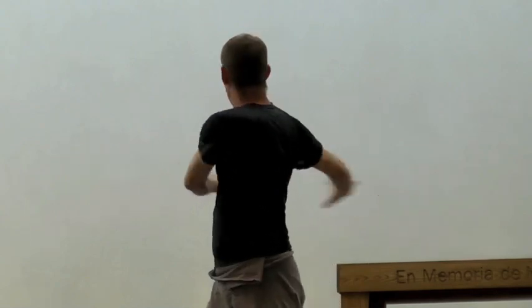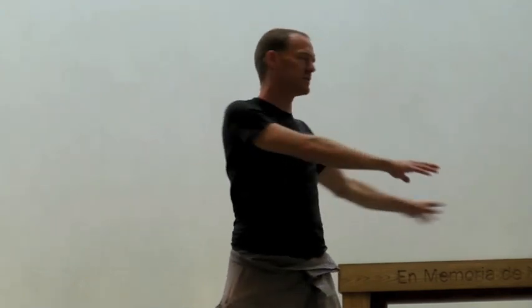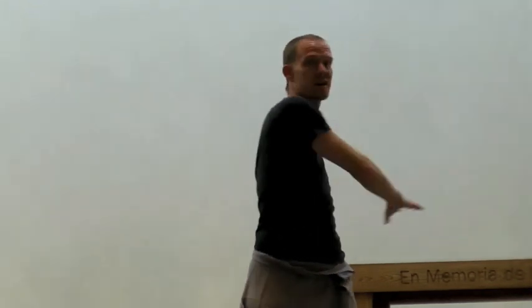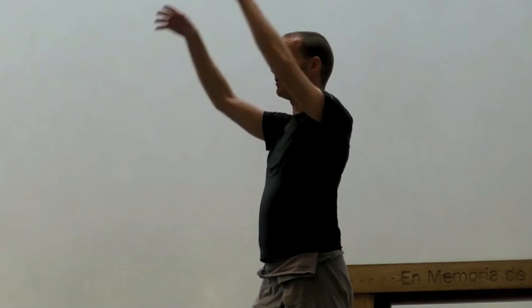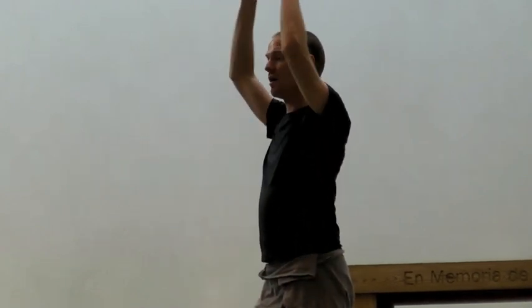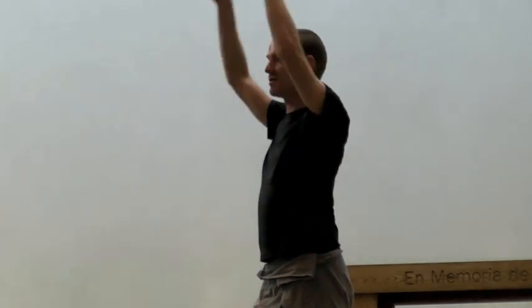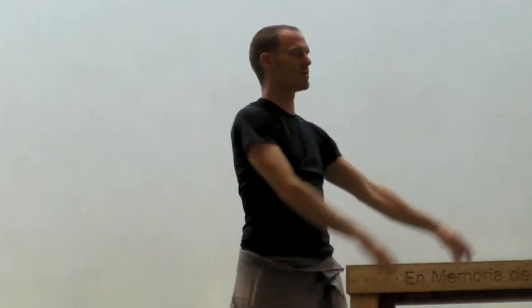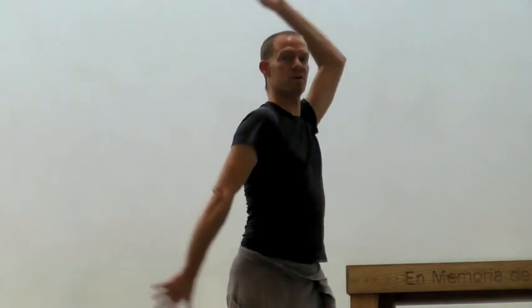We warmed up with torso twists, which also happens to be a very important way of how we move our arms and our poi in a horizontal manner. Some vertical arm movement, paying attention to how we use our shoulder and arm muscles to do so. And then we started putting it together — the core of the movement and the vertical movement to create the arm circles.